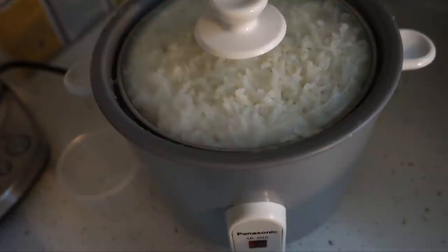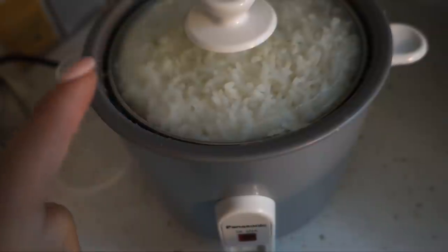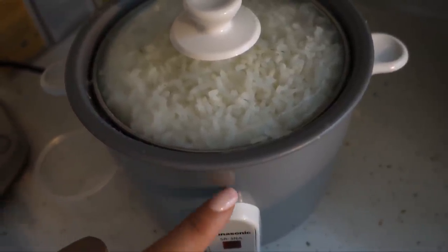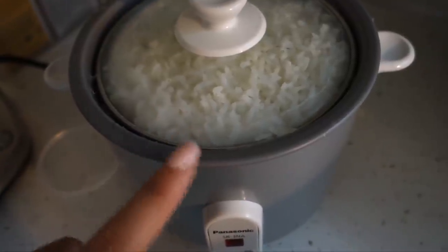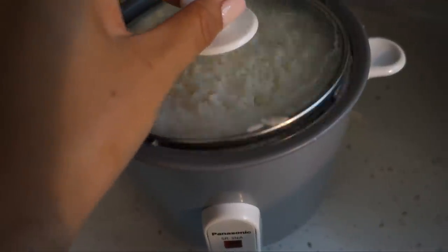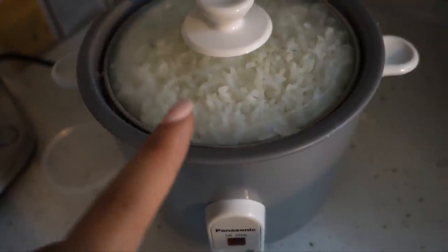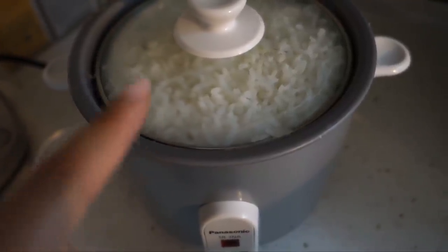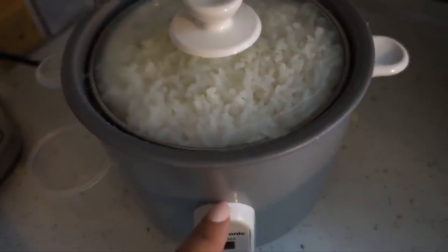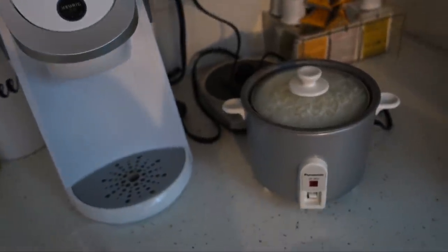I'm testing out my little mini rice cooker and I think the measurements online and on the website are totally off by quite a bit. It's supposed to hold and cook about one to one and a half cups of rice, but I put one cup in and it was bubbling over and overflowing. So I think a half a cup is where I need to stick with this rice cooker. That's fine because it's just meant for me and John, or just me, or me and Kaya since Kaya likes white rice.